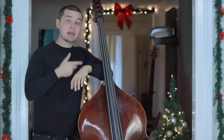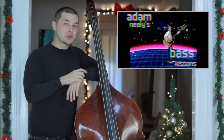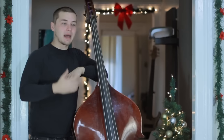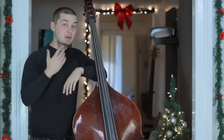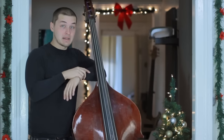This has been Adam Neely's bass lessons — hope you liked this. Please comment, like, and subscribe. Let me know if you have any other ideas or questions on upright bass playing. I don't pretend to be an upright bass player, but I know enough to get by, and I can apply the musical knowledge I have on electric bass to upright pretty easily. Until next time — BASS.